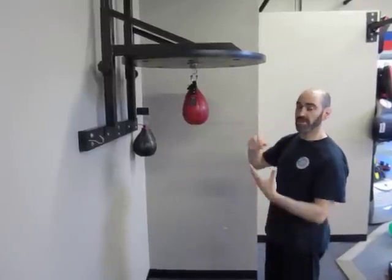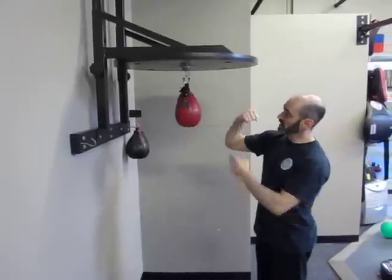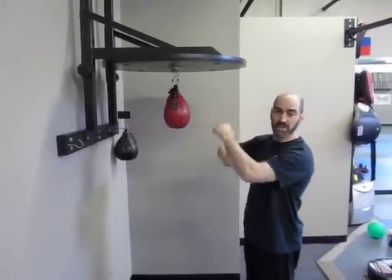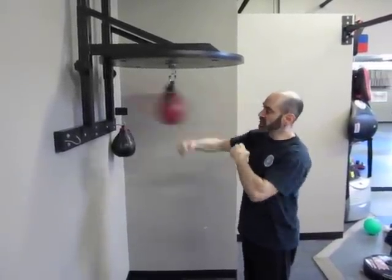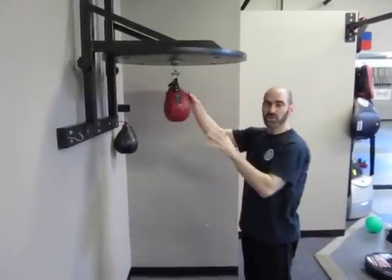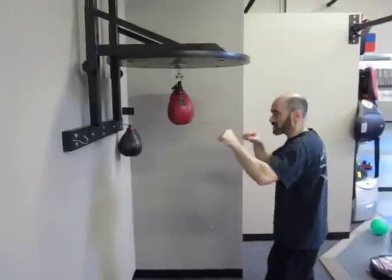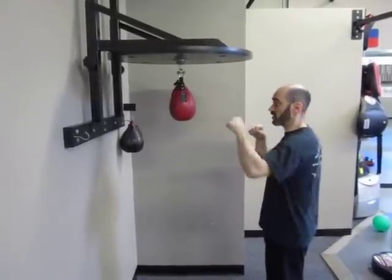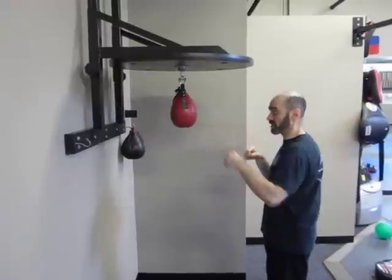When you hit the speed bag, very often you'll see people hitting it with the side of their hand. I don't like that. It looks good, but when we strike, you're actually striking more with the knuckles. So I think it's more important to develop a skill where you're hitting the speed bag the way you're actually going to be working when you're working with partners in class or in a sparring environment.